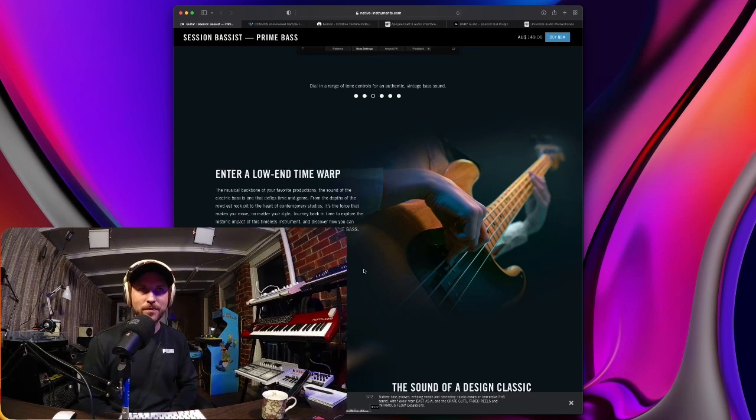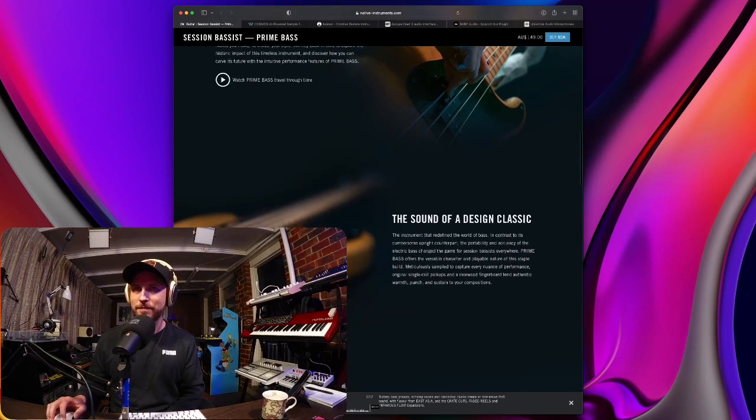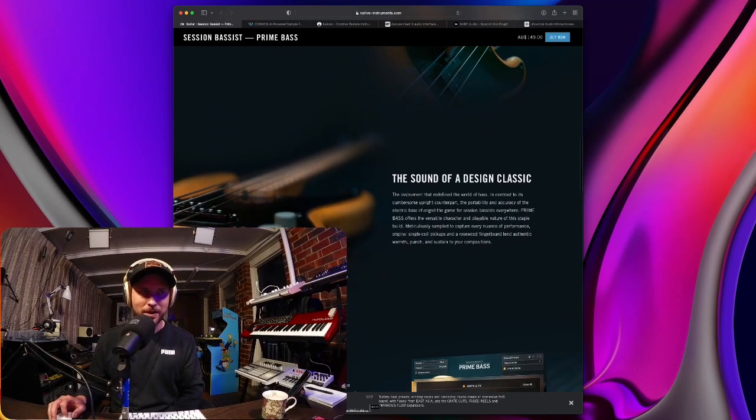From the depths of the rowdiest rock pit to the heart of contemporary studios, it's the force that makes you move no matter your style. Journey back in time to explore the historic impact of this timeless instrument and discover how you can carve its future with the intuitive performance features of Prime Bass. I'm actually going to have to get this instrument. I personally really love Modo Bass by IK Multimedia — it sounds so authentic — but this Prime Bass sounds pretty beast, I'm going to be honest.